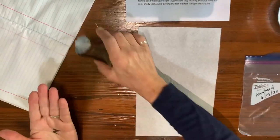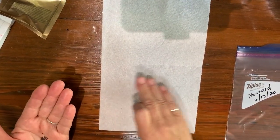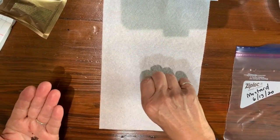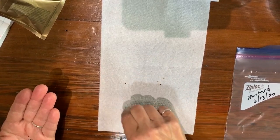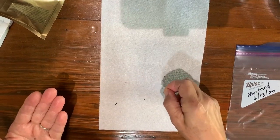Try to get 10 seeds on here — these are very small. I want to spread them on the bottom half of this paper towel piece. Spread them out; you don't want them touching each other. I'll get 10 on there and then get them spread out.